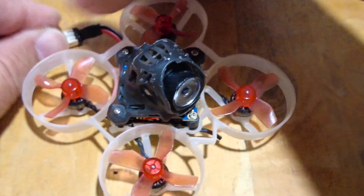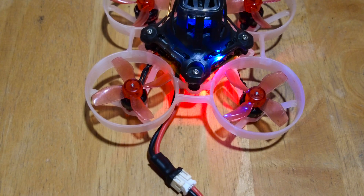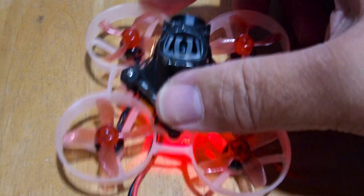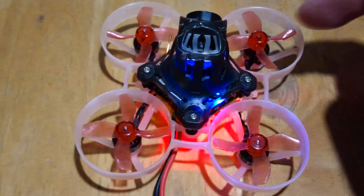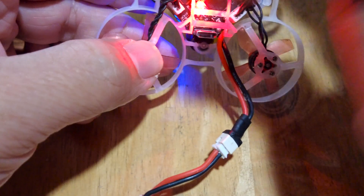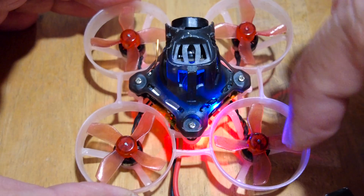Let's plug in our battery and try arming this. Motors one and four are spinning. However, motors two and three are not — and we plugged them into the two suspect ESC plugs. The problem didn't follow the motors.